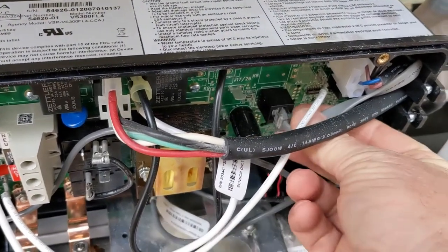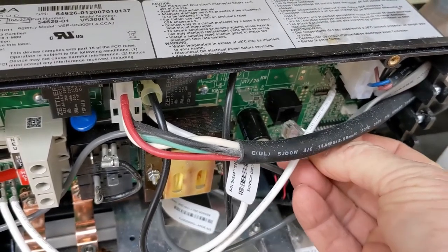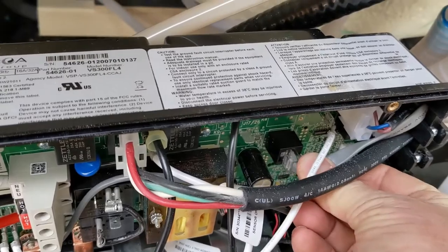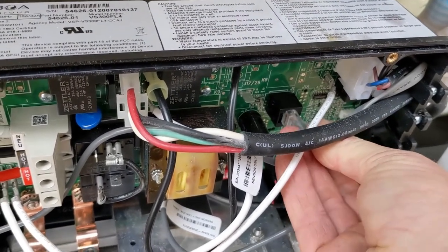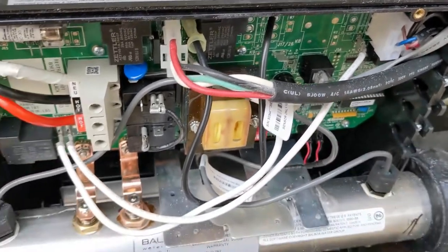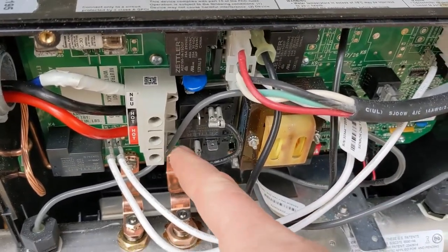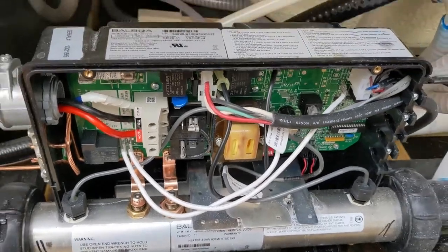You disconnect the top side, and as soon as you disconnect it the pump should turn on. So we know it's not the top side if nothing happens. If there's a problem, as soon as you unplug it, it's your top side. We unplugged it and there's nothing — so test the fuses, test for voltage.